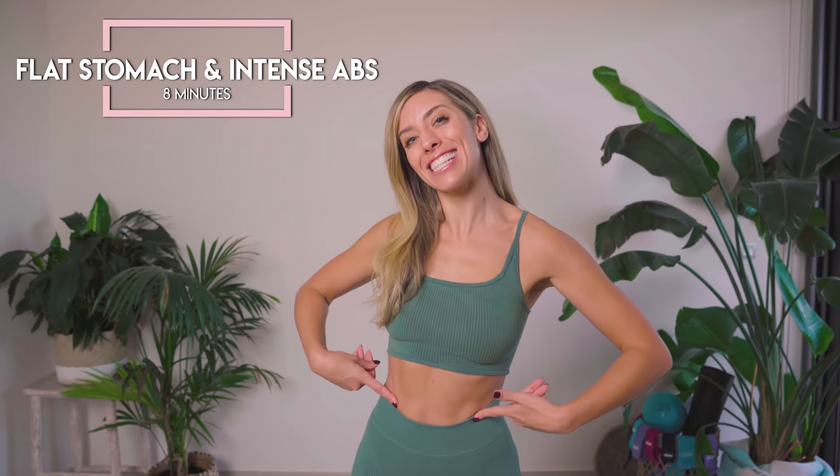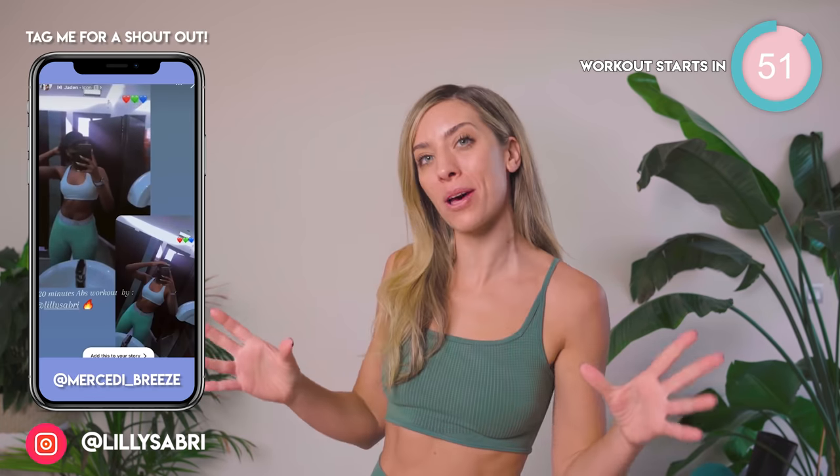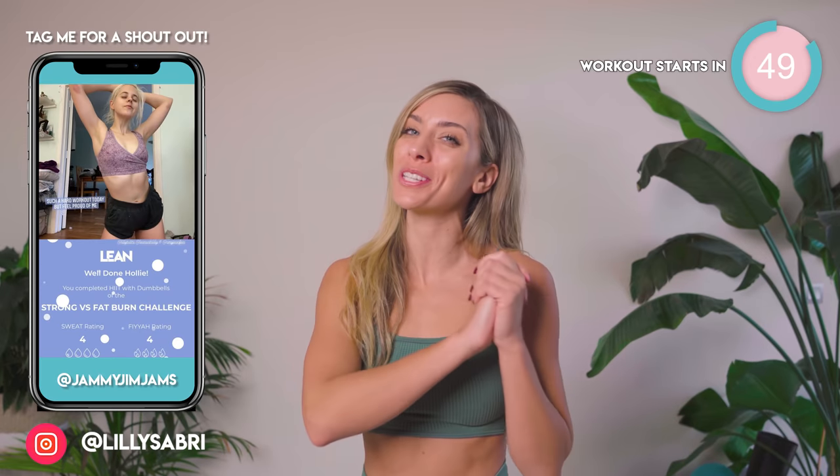This is your 8-minute flat stomach and intense abs home workout. I can guarantee that you are going to feel the most incredible burn. To get results, don't forget you want to be combining this with longer form fat burn workouts, weight training, and of course, good nutrition.